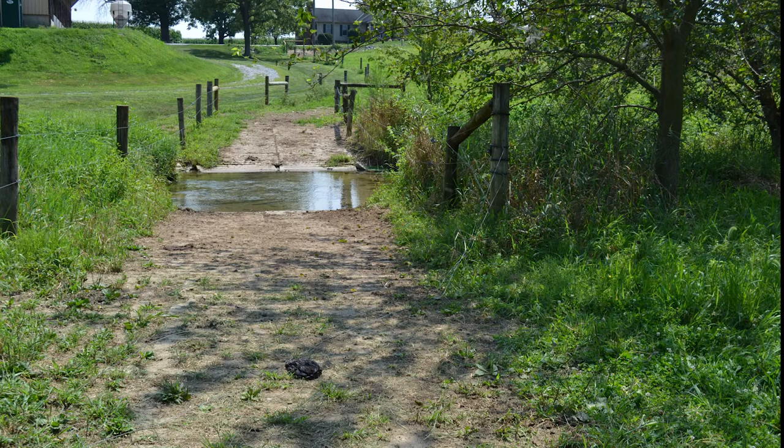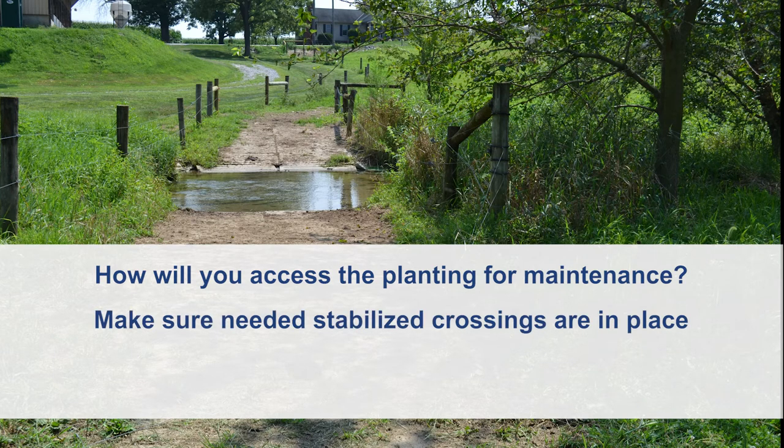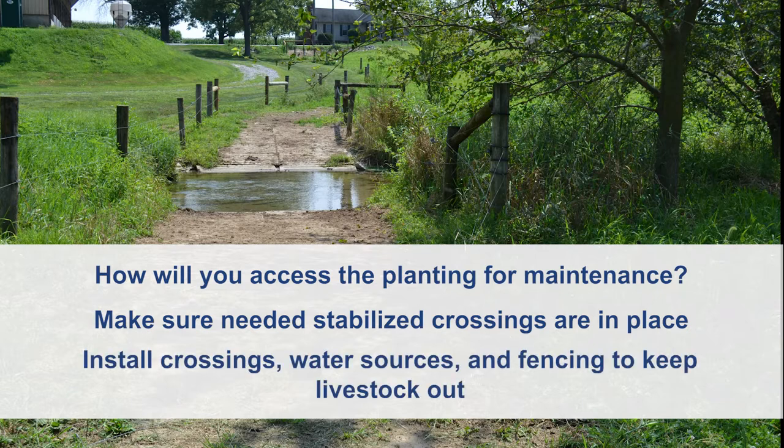If you own both sides of the stream and want to plant trees on both sides, make sure to consider how you will access the entire planting for maintenance. Before planting trees, make sure any needed stabilized crossings are in place. This also goes for any livestock that might need to cross the stream to reach pasture areas. Install appropriate crossings, alternative water sources, and fencing to keep the livestock out of the planting area.